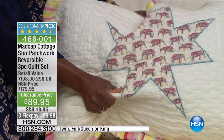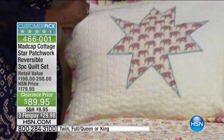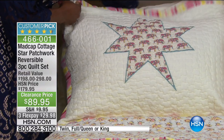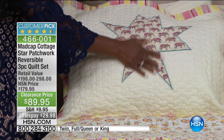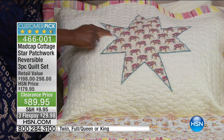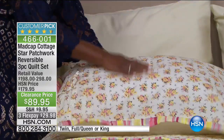What we're looking at: you're going to get the quilt and you're going to get the two shams. This, to me, has that feel of a bygone era, of that classic patchwork quilt design. And this has that fun madcap flair. Alexandra's showing you all the details. And this has just been reduced to the lowest price it's ever been.